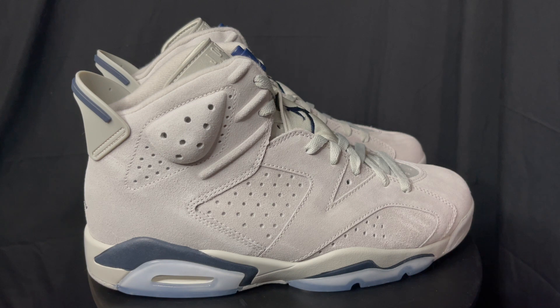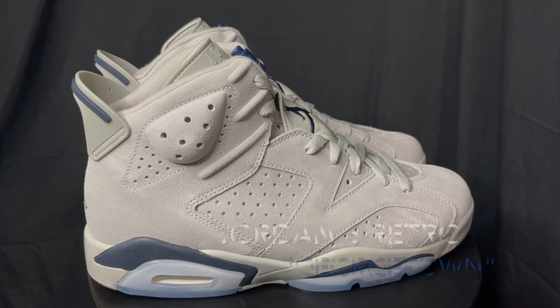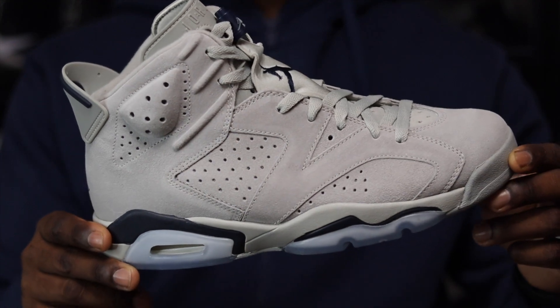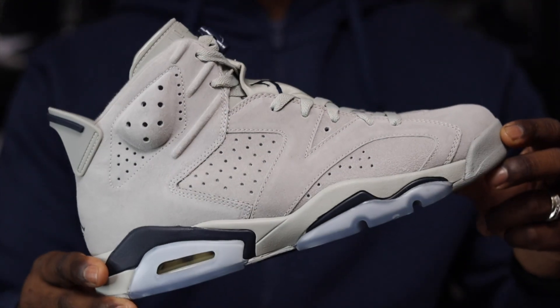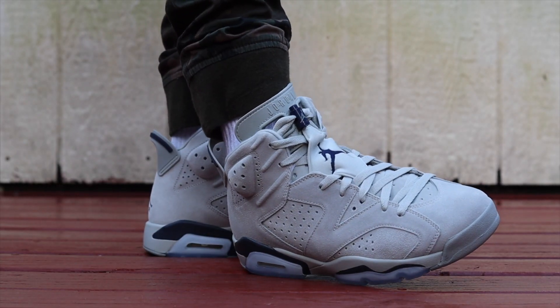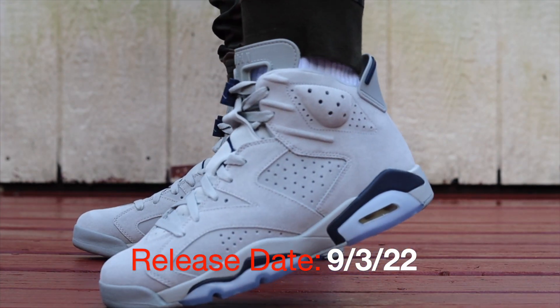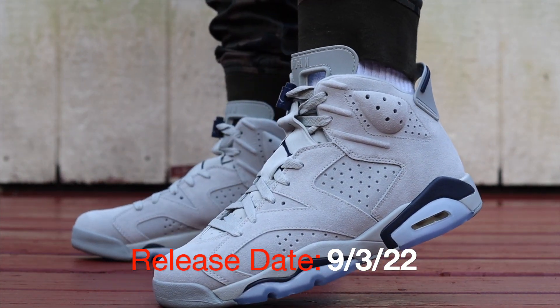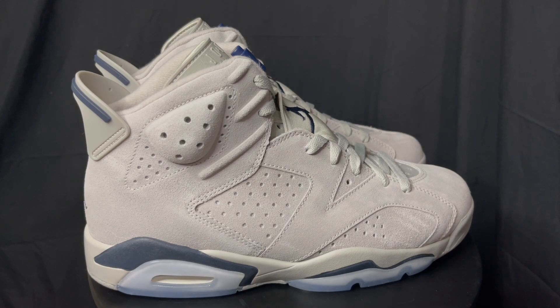What's going on everybody, General315 back again with another sneaker review video. Today we got the Jordan 6 Georgetown joints, and these are coming out — I believe September 9th. I might be wrong; I will put the actual correct release date at the bottom of the screen. But something about September 9th is jumping out to me — it's either September 9th or September 19th.